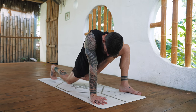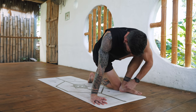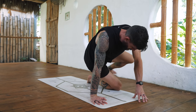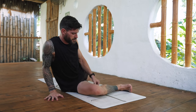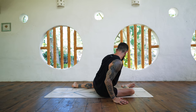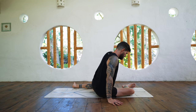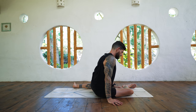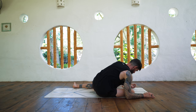Very good. Now bring that right knee right behind the left heel and then step the left foot back — we're sitting down for a 90-90 position. Bring the front leg and the back leg at a 90-degree angle, and then fold forward and down over your right leg. You can frame the knee and the foot with your arms.